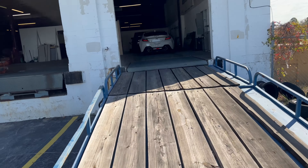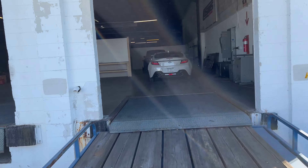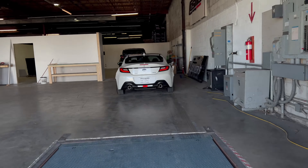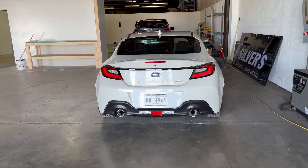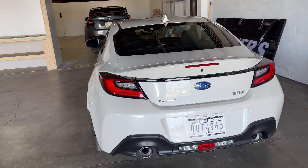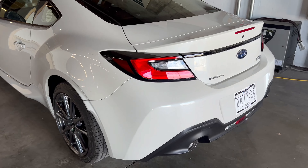have purchased the brand new 2022 BRZ. They told me they got it this last weekend — I think they got it on Friday — and here it is in white. So I'm going to be working on a lot of vinyl for this vehicle.